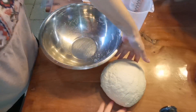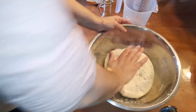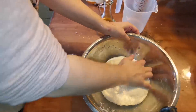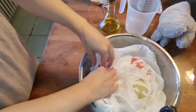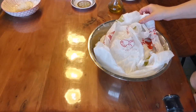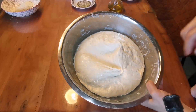Lo vamos a bolear un poquito y lo vamos a poner en el recipiente donde hemos empezado a amasar. Le vamos a poner un poquito de aceite de oliva, nada, poca cosa, y lo vamos a dejar reposar mínimo 20 minutos. Cuanto más reposa, es como si todo este tiempo se hubiera estado amasando. Lo vamos a tapar con papel film o con una bolsa. Han pasado 20 minutos — la masa está súper elástica y ha fermentado un poquito.